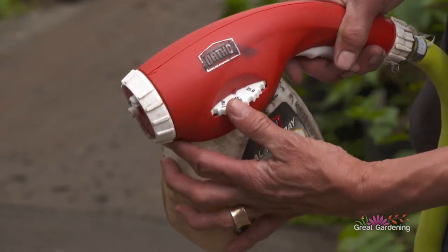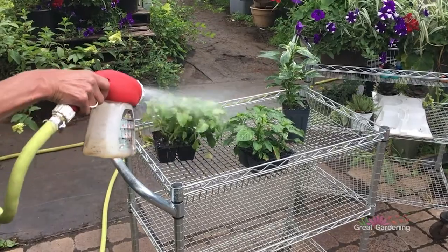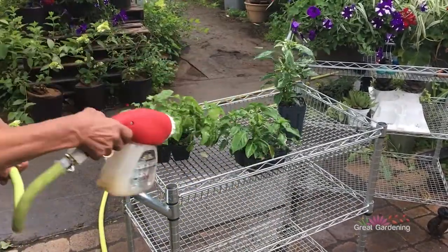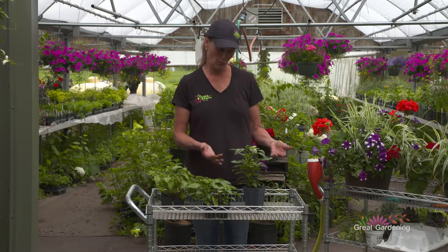I like to just have it on the end of a hose sprayer and then you can just spray everything down. The best time to apply neem oil is an overcast day, a cooler day where the neem oil will stay on the plant a little bit longer, because you have to touch the aphids to kill them with the neem oil.